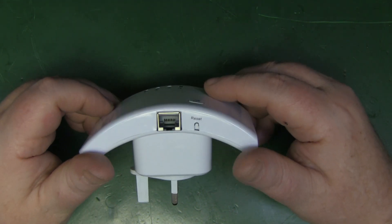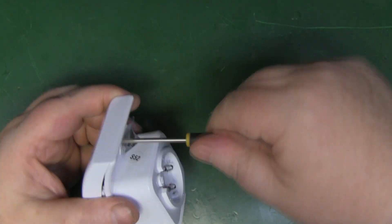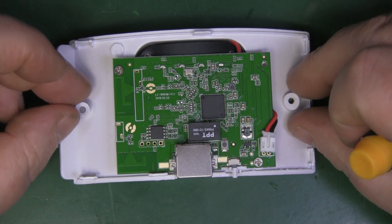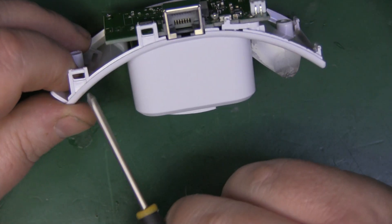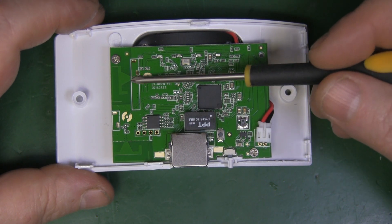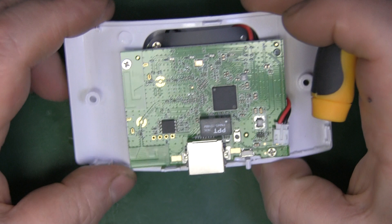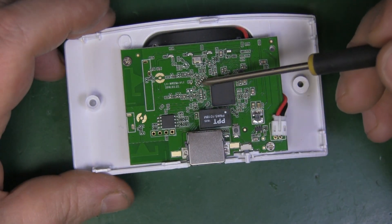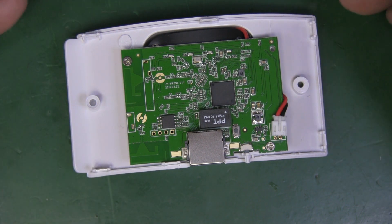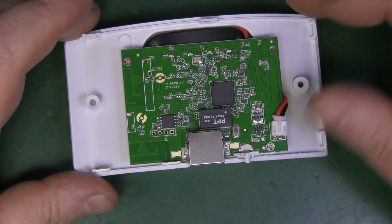Now that we've got the top off, we can see it's just a rectangular PCB. There's absolutely nothing in the voids here — no antennas — so the curved casing is purely aesthetic. The two antennas are here and here, one horizontal and one vertical, which means whichever way you plug this in you'll get a good signal on one of them. You can see the signal path coming out of the chip splitting into two, so it does have two antennas, which I didn't really expect.